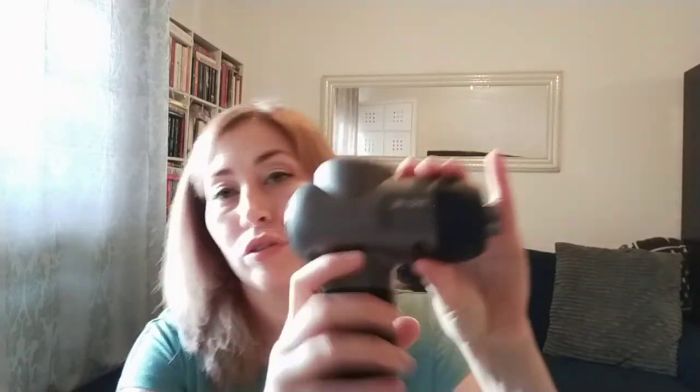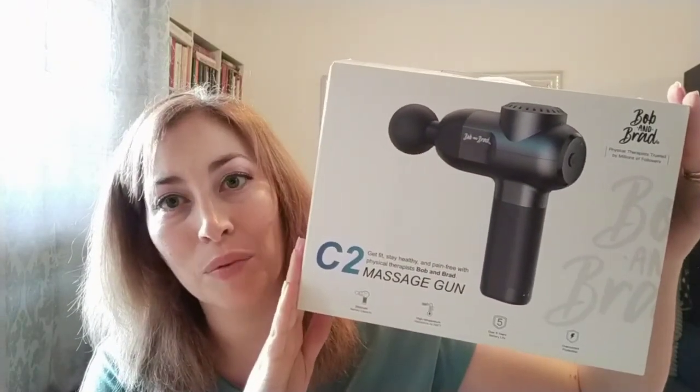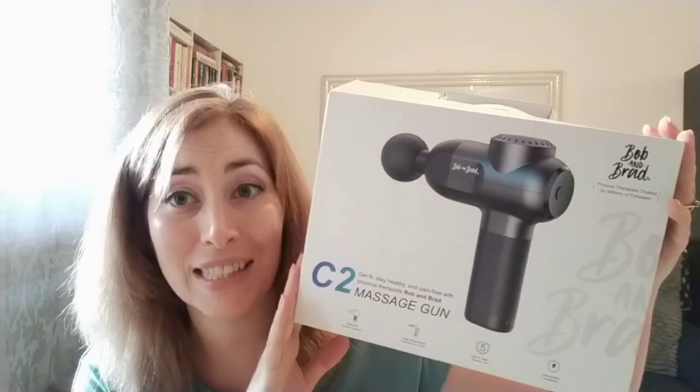The manual comes in five different languages: English, German, French, Spanish, and Italian. It's very manageable overall, and even doing your own glutes is totally doable with this. It feels sturdy too.